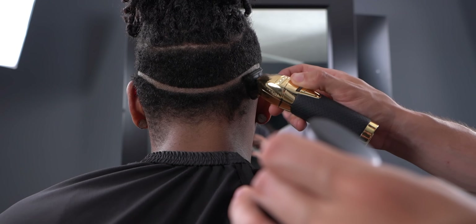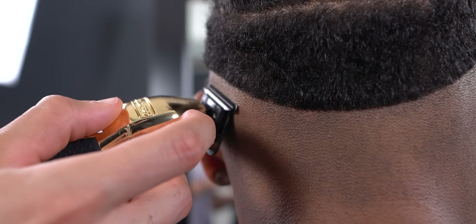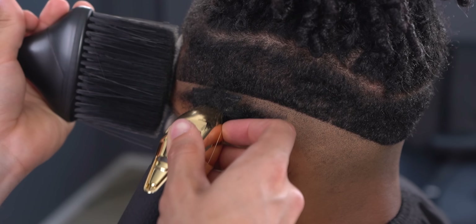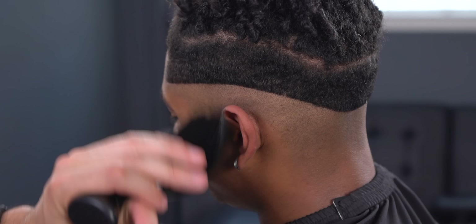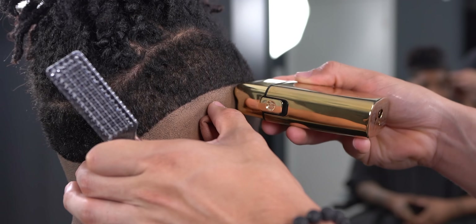Patiently remove all the excess hair underneath. For a clean finish, be sure to use a shaver and get rid of all the stubble.